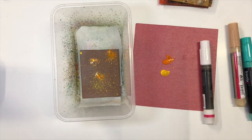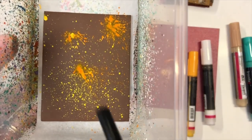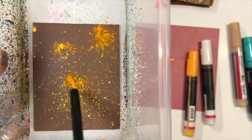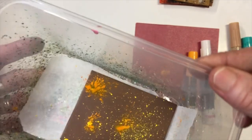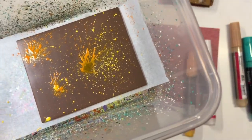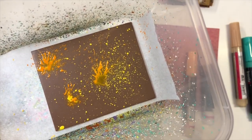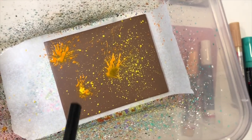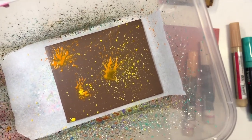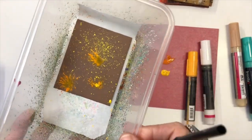I would continue on and do a few more colours on here. There's quite a bit of paint on this area, so if I blow on that it moves the paint around even more. So just keep that in mind — if you're adding more colours and blowing onto the surface with wet paint still there, you're going to be moving it around. Something to keep in mind. But it's kind of cool — it's a bit addictive to do this.